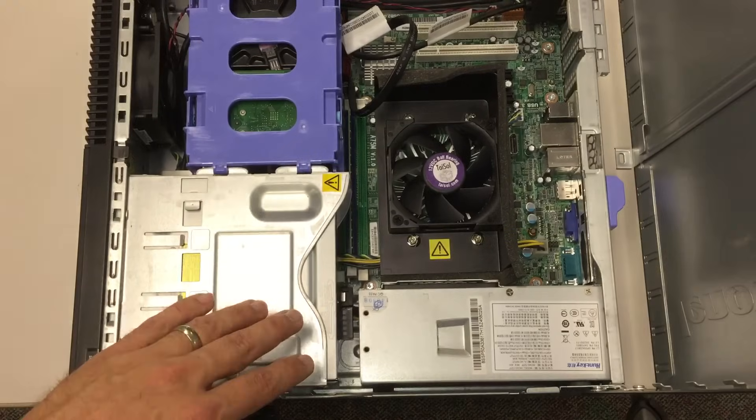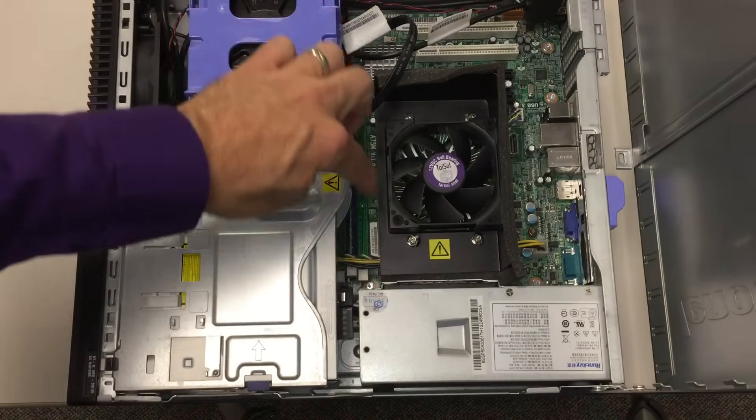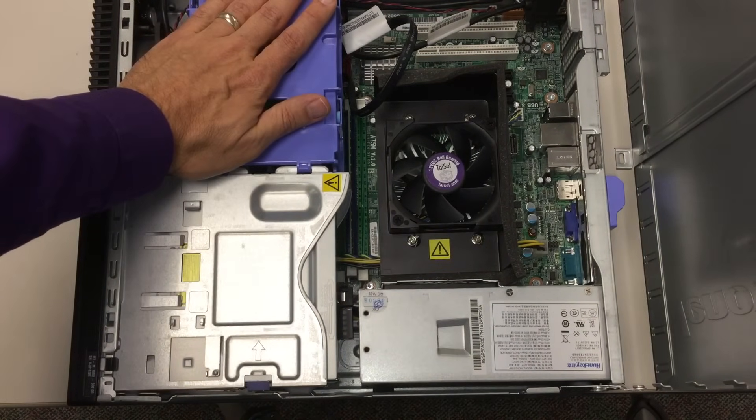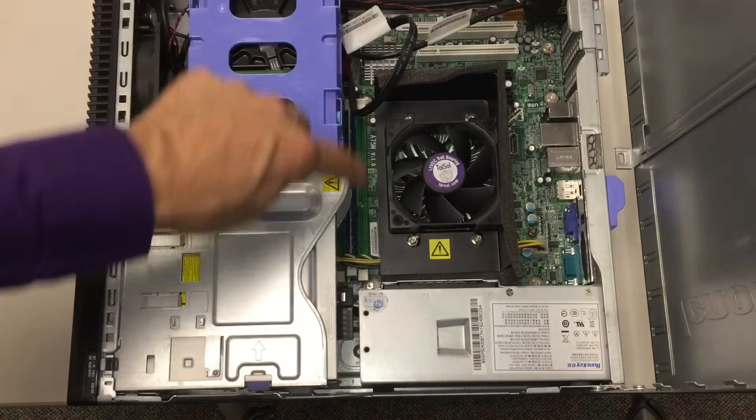Just real quickly as a preview: the CPU is right here, the RAM memory is right there, the hard drive storage is right here, and the optical drive is right here. The main board is the green part inside there.